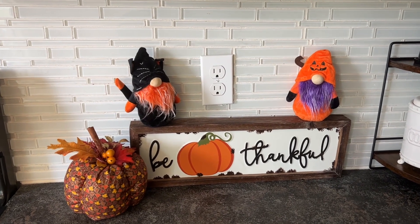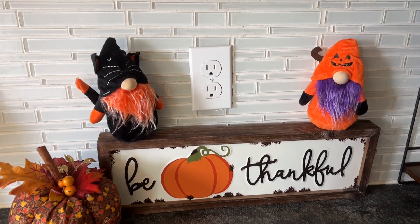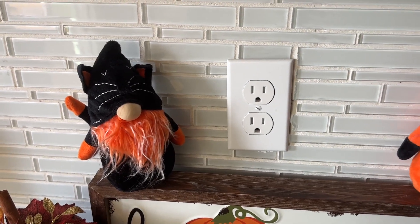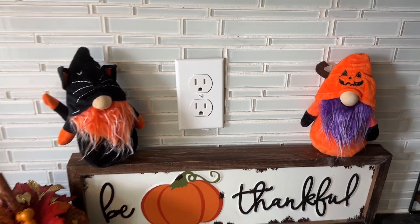Gnomes, also known as tomtea or nisei, are mythological creatures in Scandinavian folklore. Legend has it that gnomes guard farms and homes, and protect people from misfortune, especially at night.